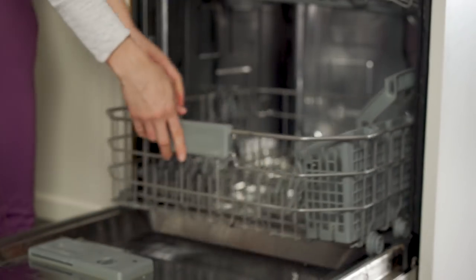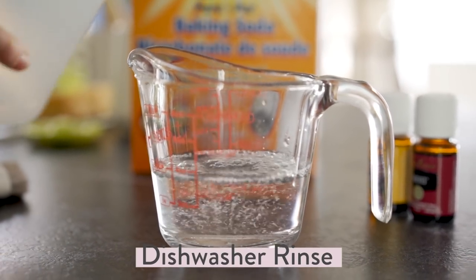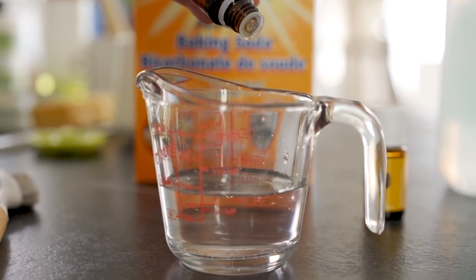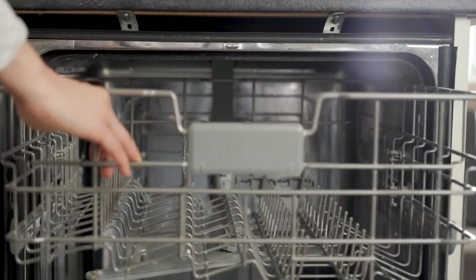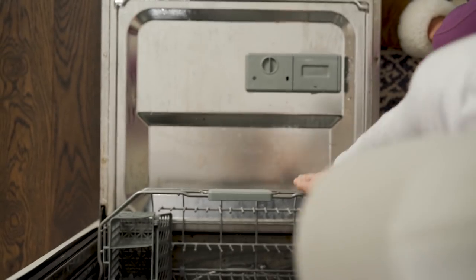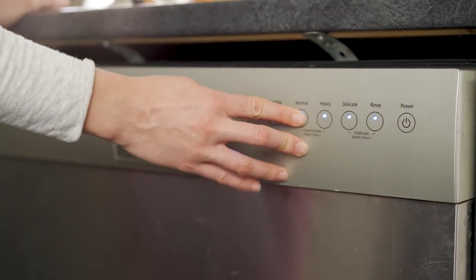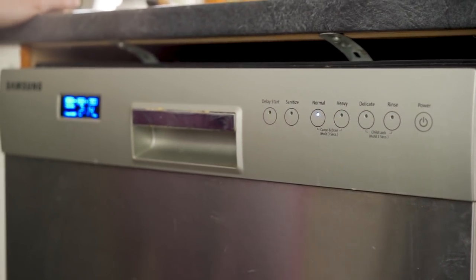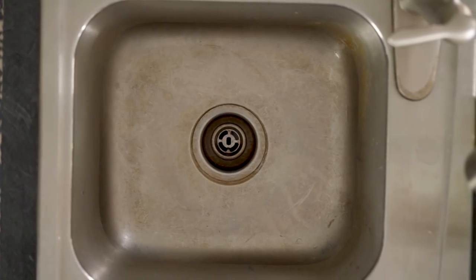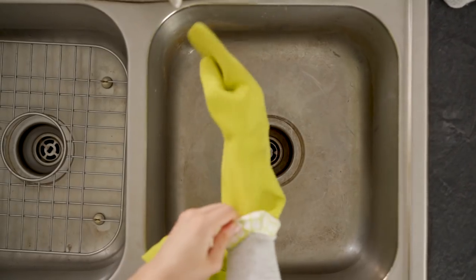Next I take a glass cup, fill it with white vinegar — about half a cup — and something new I've been doing is adding essential oils: lemon and Thieves, just a couple of drops. I put that on the top rack and run a regular cycle. The vinegar disperses throughout the dishwasher, mixes with the baking soda at the bottom, and the essential oils help clean, disinfect, and make everything smell nice. My dishwasher never looks or smells cleaner than when I do this.